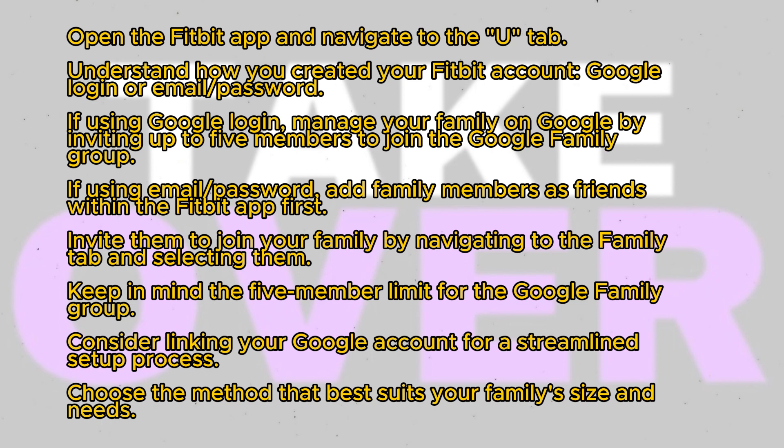Whether you used your Google login or signed in with email and password, the process differs. If you signed in with your Google account, manage your family on Google by inviting up to 5 people to join the Google Family Group. You can do this by visiting g.co/family and following the instructions to invite family members.